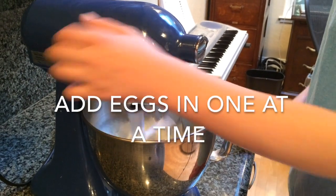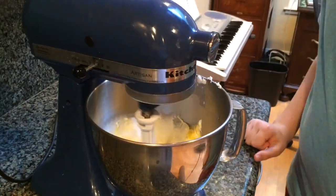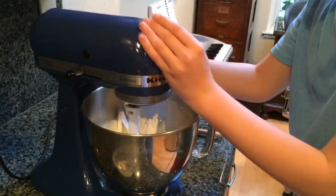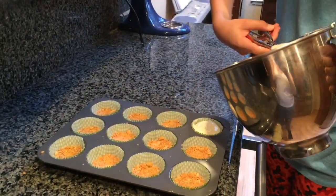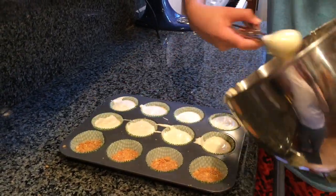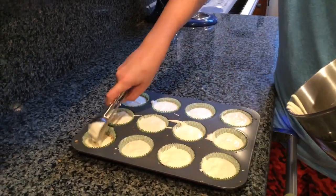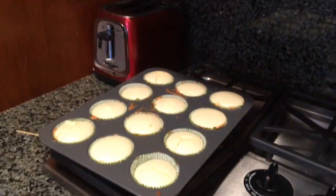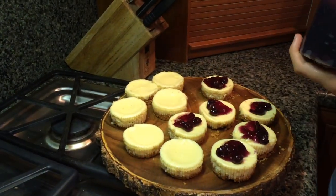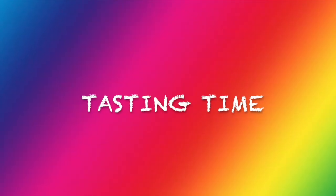Let's get started. It's time to taste. It tastes great.